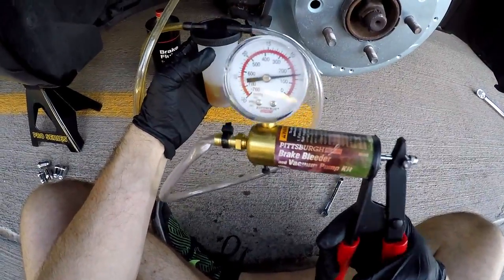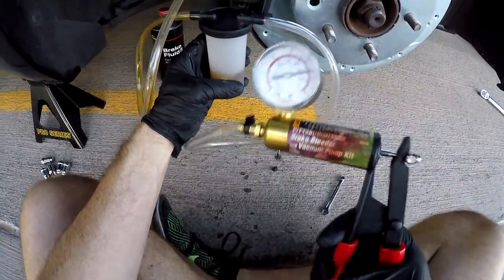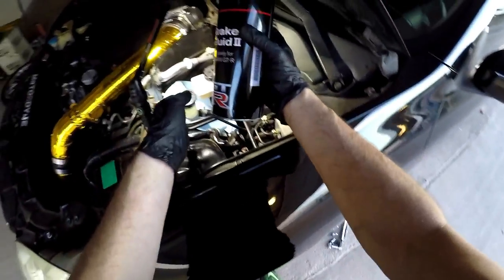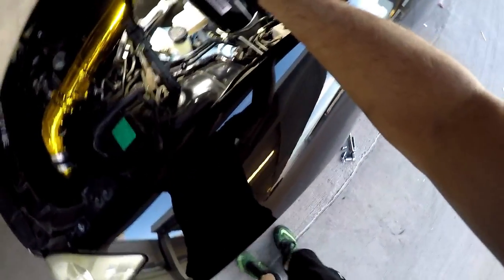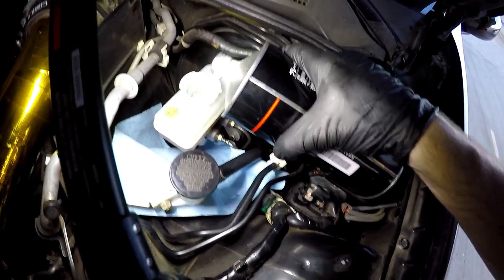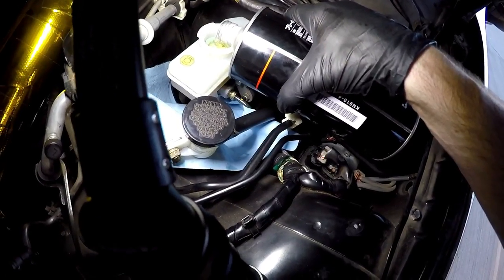By the time this gets all the way full, it's a good time to go and check the brake reservoir tank to make sure it's not getting low and refill it. Take a little bit of paper towels and put it underneath there because brake fluid is corrosive — try not to get any on your paint. Go ahead and top it off.